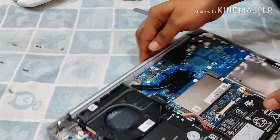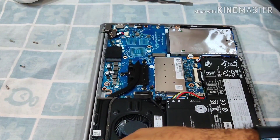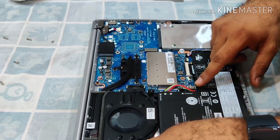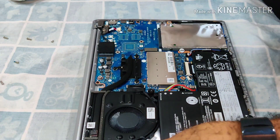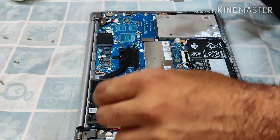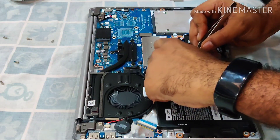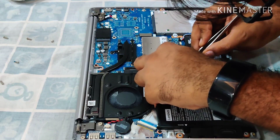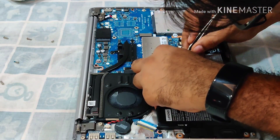The first thing when you open up your laptop is to make sure you disconnect the power from the battery. That will at least help you avoid frying your circuit or damaging it. Let's see how we can take the battery connection out — I believe this should also be a connector of some sort.